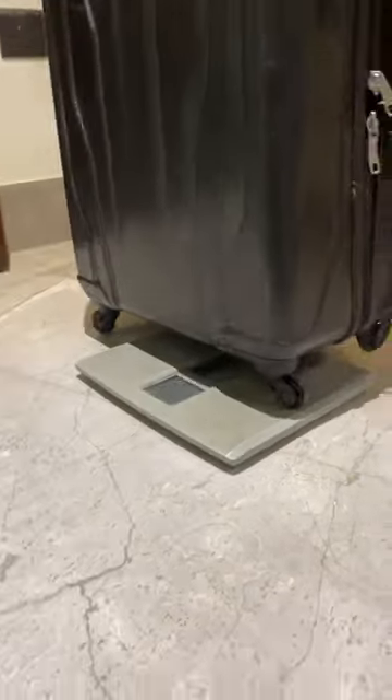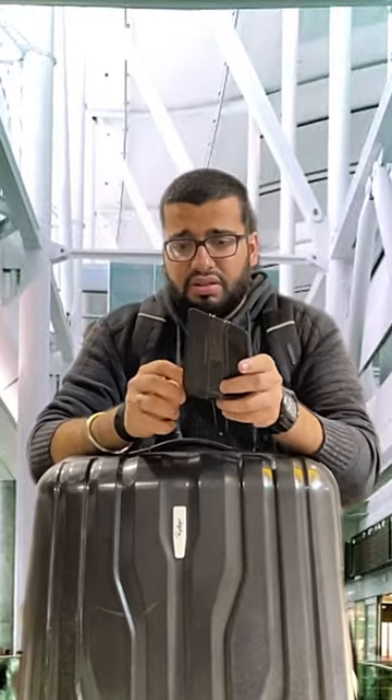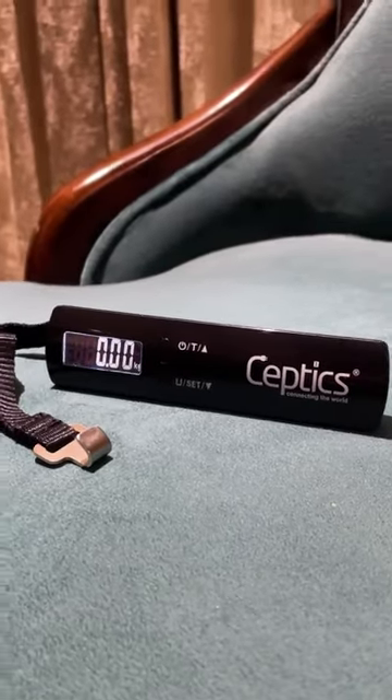Oh man, I can't figure out the weight of our luggage on our weighing machine. Don't know if I'll have to pay extra for extra weight at the airport like last time. To get rid of this tension, I've ordered something from Amazon — call it Optics Wings, yes you got it right.